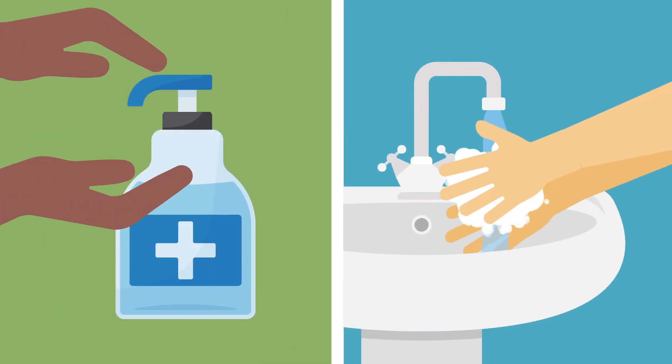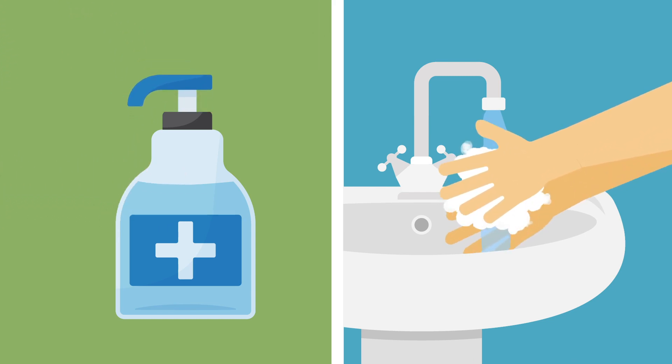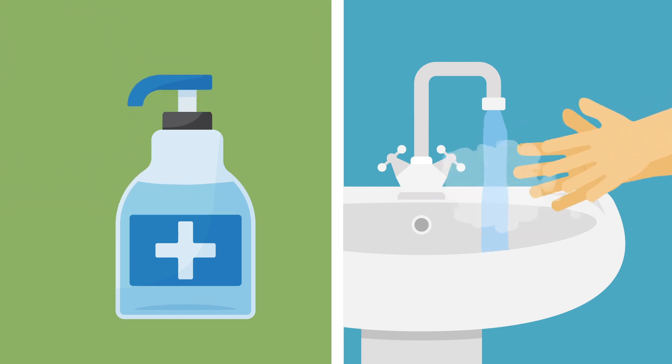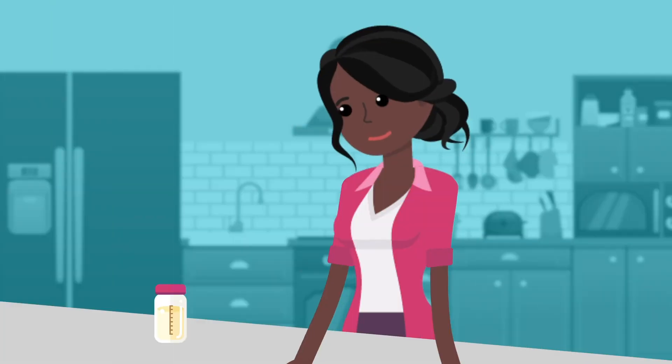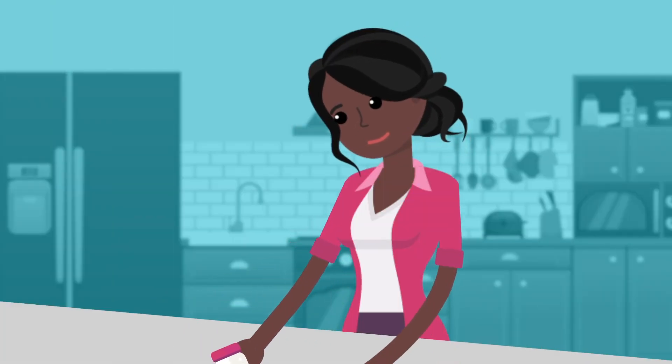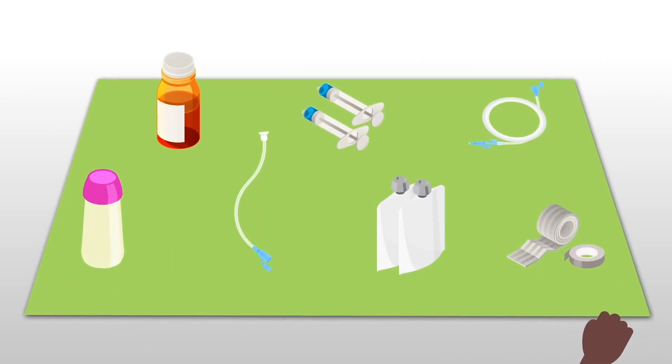Always begin by using hand sanitizer or by washing your hands with soap and water for 30 seconds. Then turn the faucet off using a clean paper towel. Gather all of your supplies and put them on a clean work surface. It's helpful to have everything together.